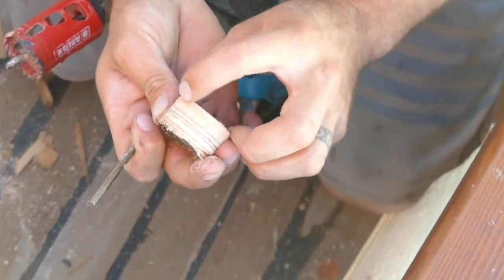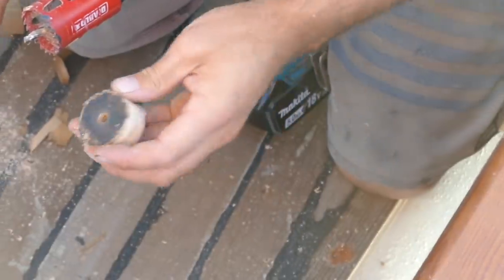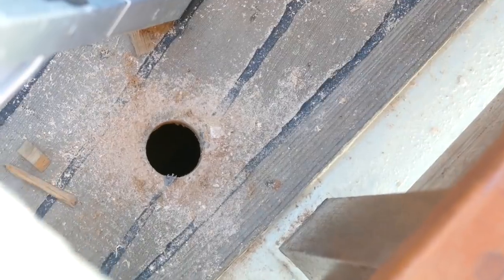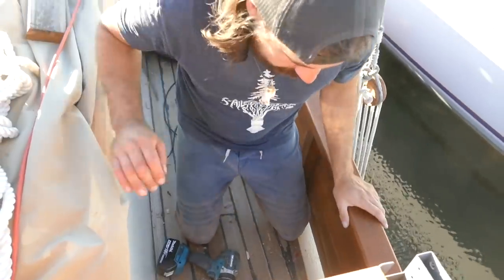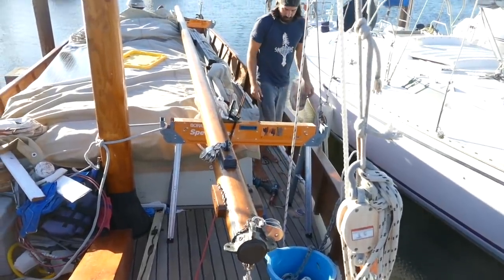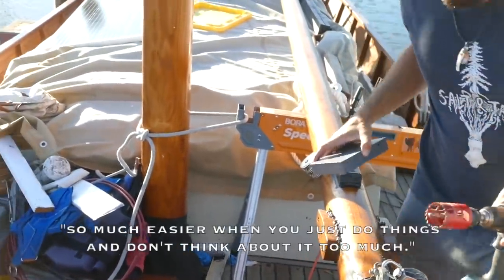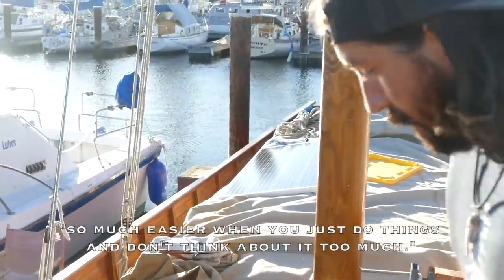That's the planking and one of the layers of pilot. There it is. Perfect. It's so much easier when you just do things and don't think about it too much.